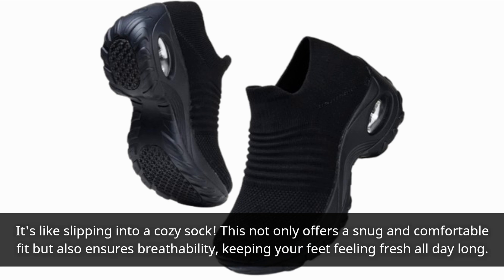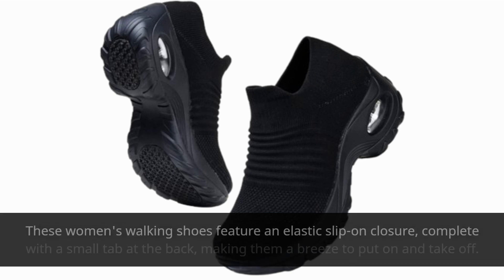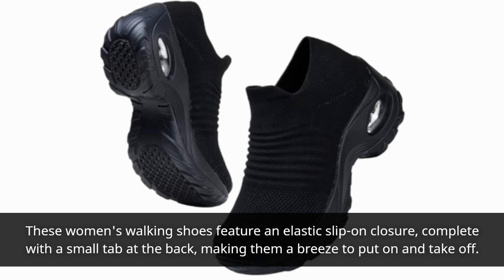Now let's address the convenience factor. Who wants to waste time tying laces every morning? Not us! These women's walking shoes feature an elastic slip-on closure, complete with a small tab at the back, making them a breeze to put on and take off.